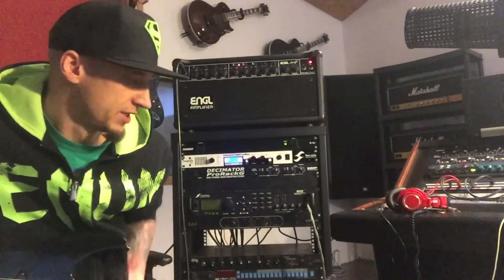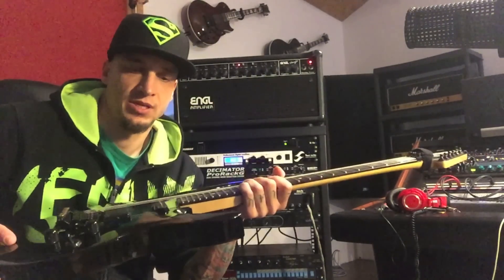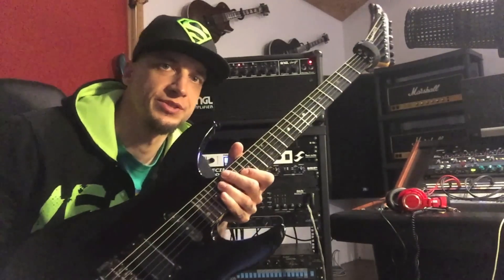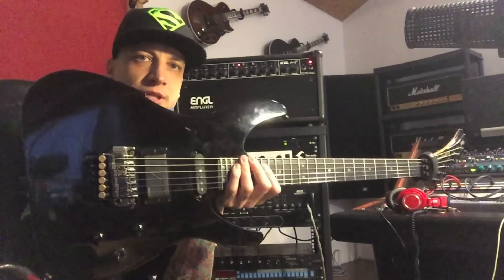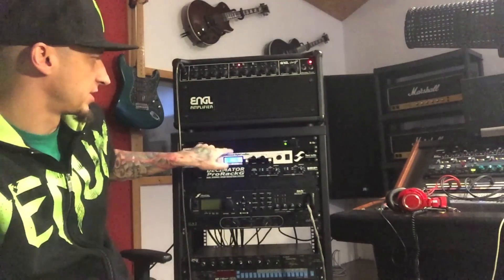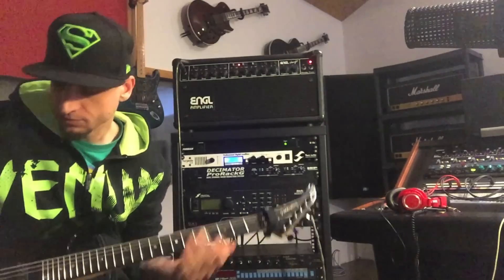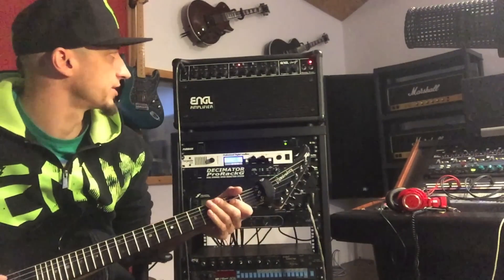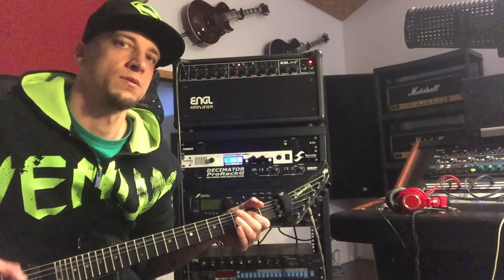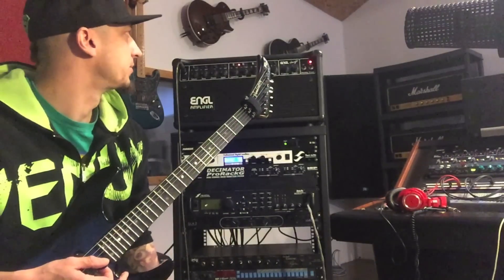It's the PV Bunberg with a Fishman Fluence Modern pickup in the bridge position. The amp goes into the Torpedo Live loaded with my Engl 412 cabinet impulse response, mic'd with a single SM57, and there's no boost — nothing.